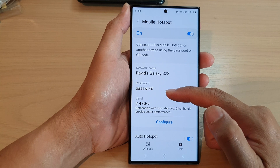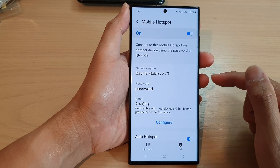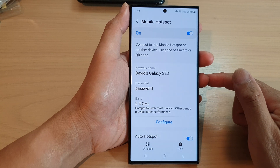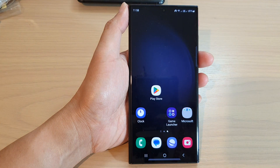And then tap on save. And that's it — that is how you can change your mobile hotspot password on the Samsung Galaxy S23 series. Thank you for watching this video, please subscribe to my channel for more videos.